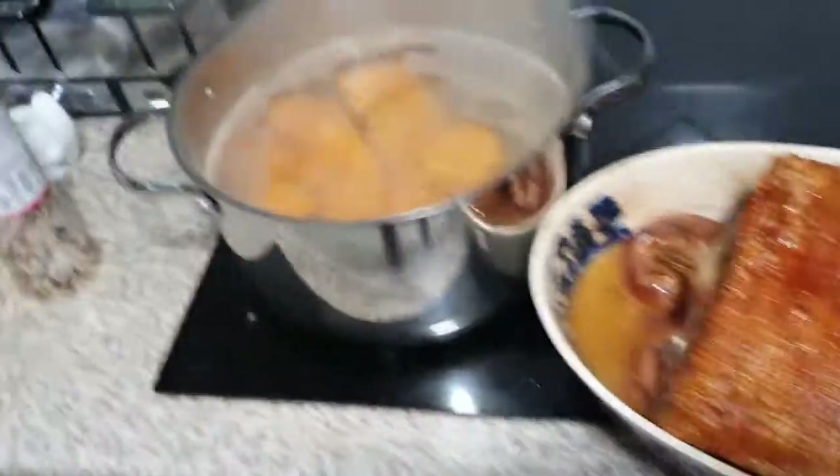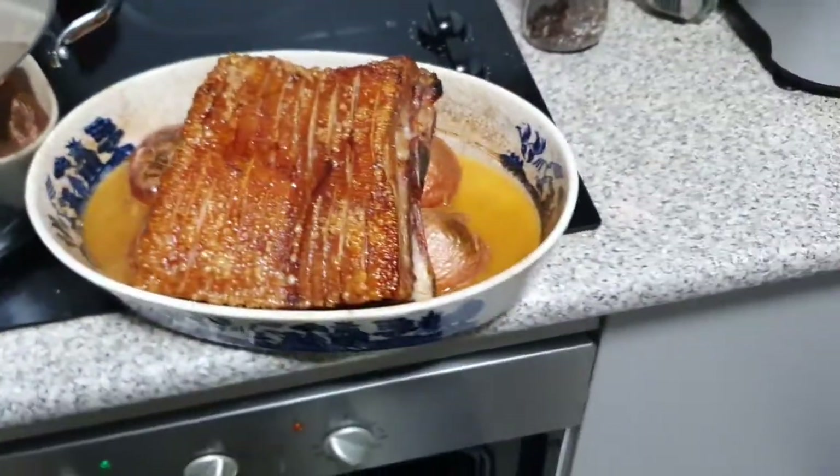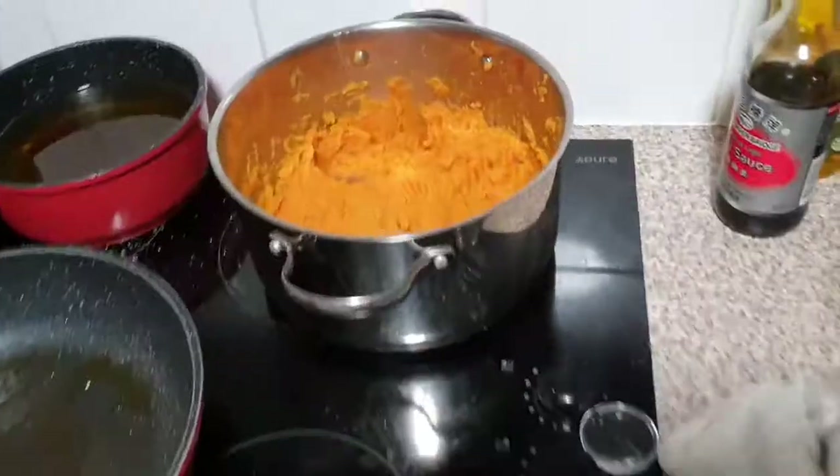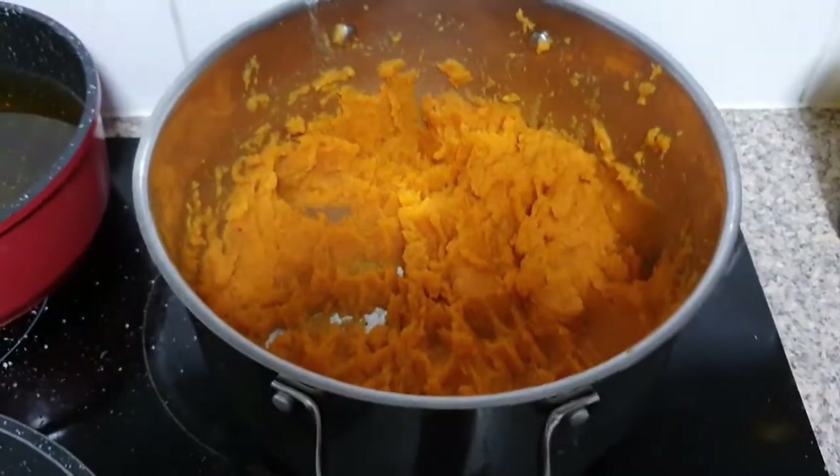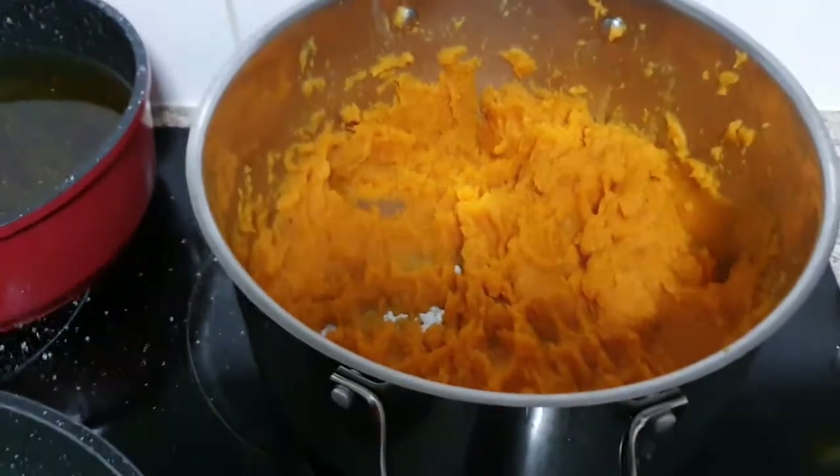I'm going to put it down now to about 150 for the last hour and a half. Sweet potatoes are on. I did whip up the sweet potato — sorry I didn't film it. All I did was two teaspoons of butter, salt and pepper, and mashed it. Pretty simple.